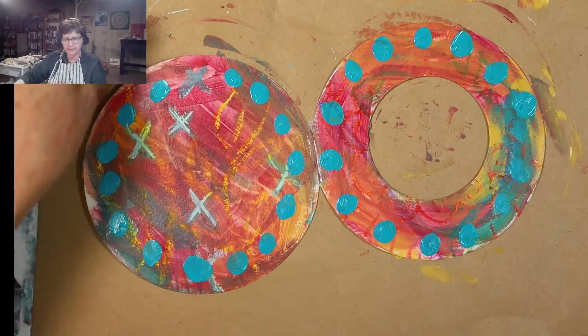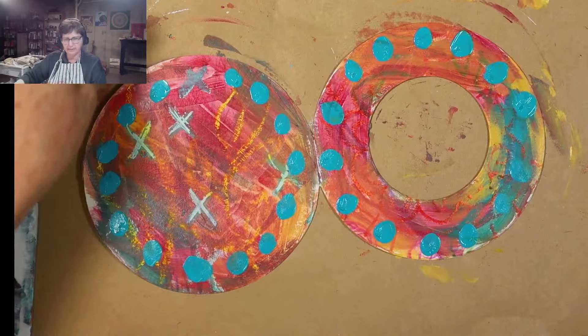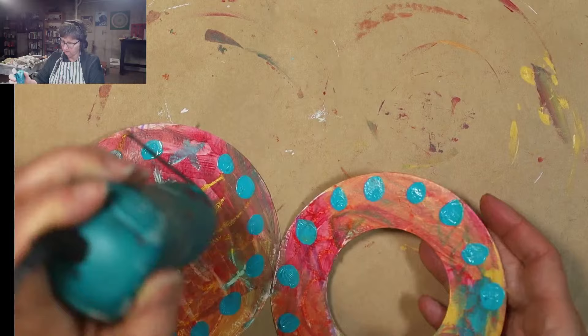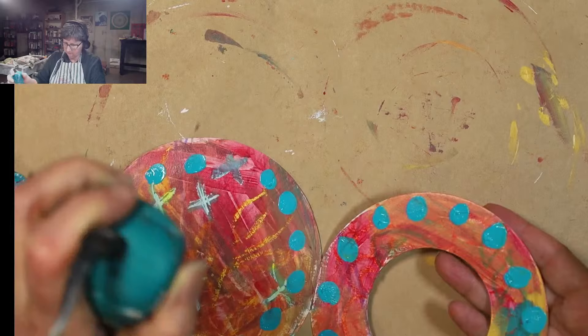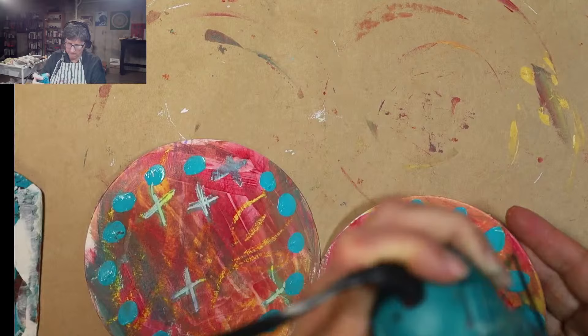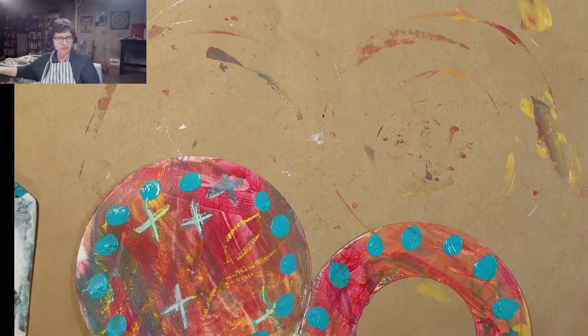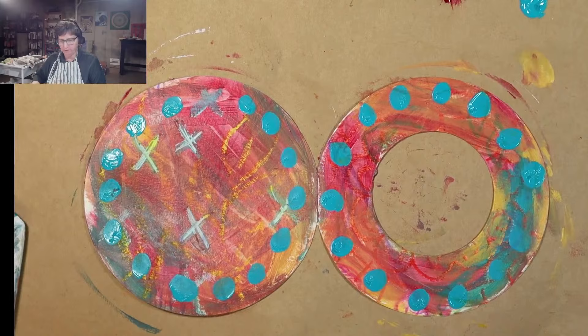I'm going to hit this with the dryer. I got extra paper down. Your kids and grandkids — I love that. I'm just moving this a little bit away from where I put the paint down on my palette so I don't dry the palette.